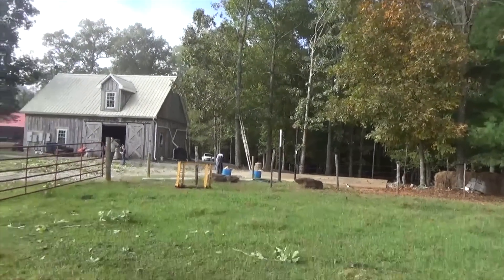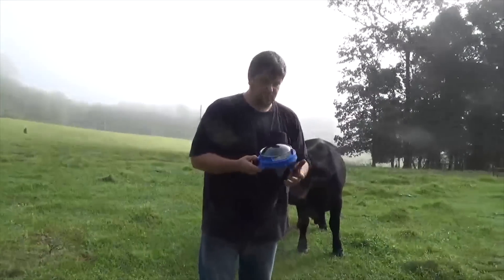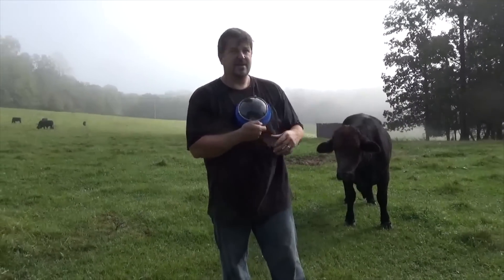Cutting these trees is killing a couple of birds at once: one is reducing shading on my panels, two is I need firewood, and three is I want to get these leaves away from my gutters.